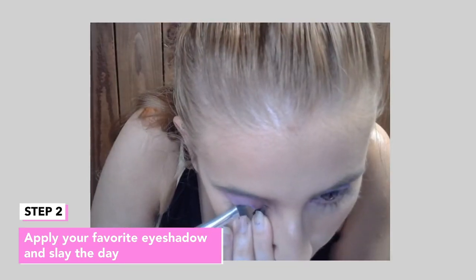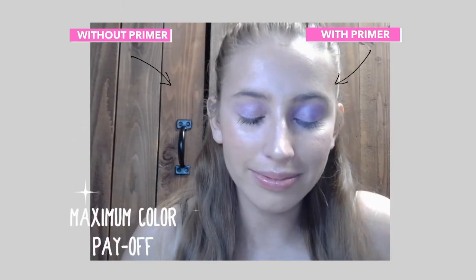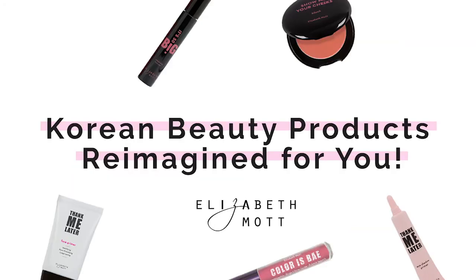You'll immediately see brighter, more pigmented color that lasts all day. That's more like it. Head to ElizabethMott.com for your eyeshadow's new BFF.